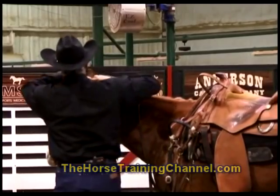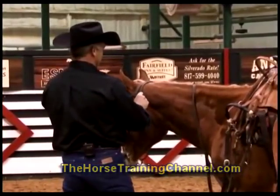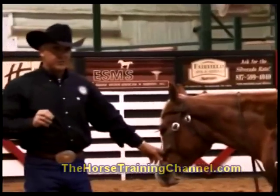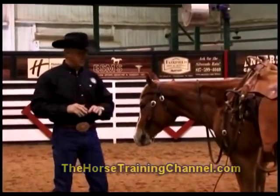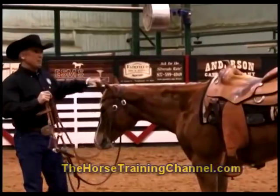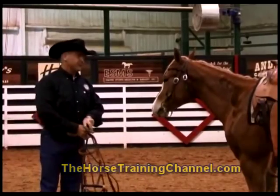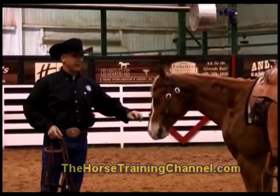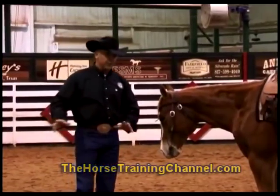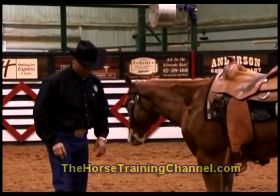Sooner or later, every horse has got to go into the bridle. You can use the side pulls, you can use the hackamores, you can stay around there all you want. But our associations, if they're a show horse, to the best of my knowledge, every association by the time that horse is six years old must be in a bit of some type. Actually at six years old they've got to be in a shank bridle, so you certainly wouldn't want to go from a hackamore to a shank bridle. You've got to go through the snaffle here at some point in time.